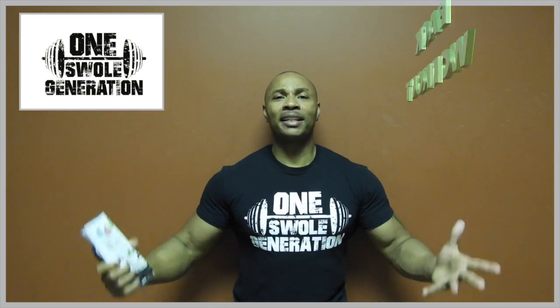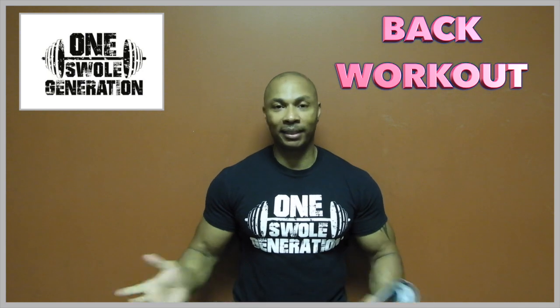In this workout here, we'll be discussing a basic back workout with tutorials, reps, and sets, and all that great stuff.